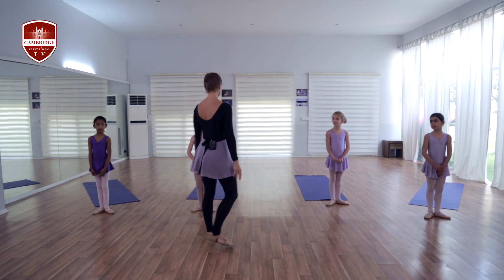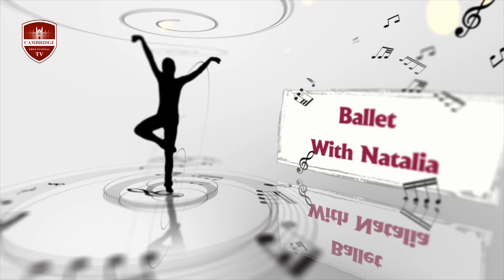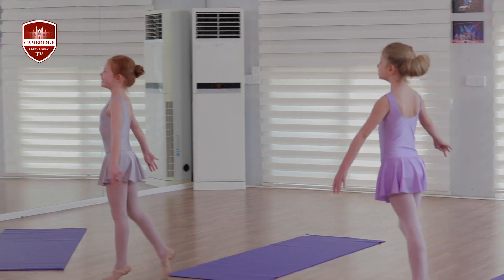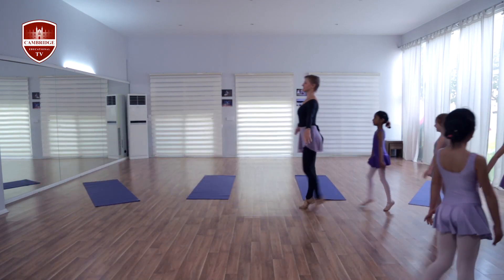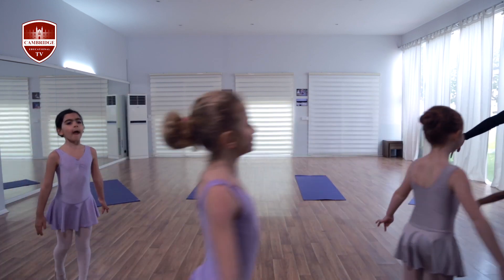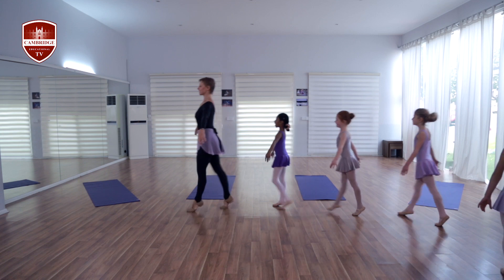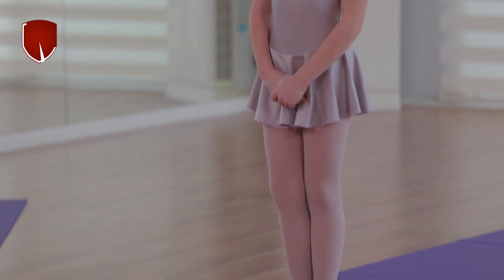I think we got a little bit tired and we really need to warm up our feet. Ready for walking on demi-pointe — on high heels. Shoulders back, chin up, tummy in. High heels — let's go! Keep your shoulders down. And walk back to your places. Thank you very much. I think we had lovely legs.